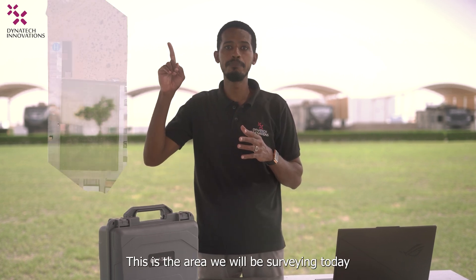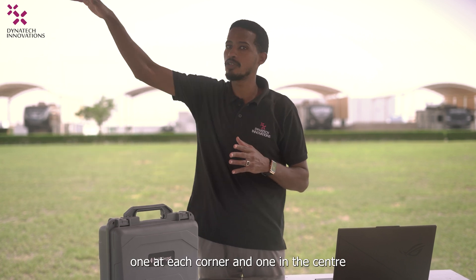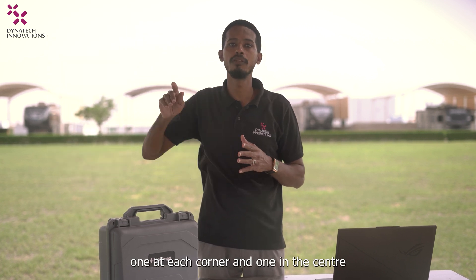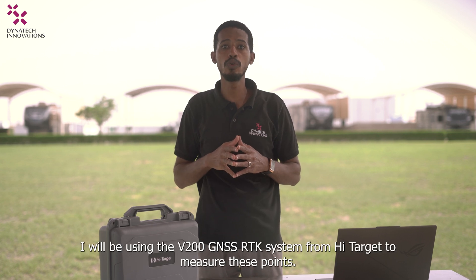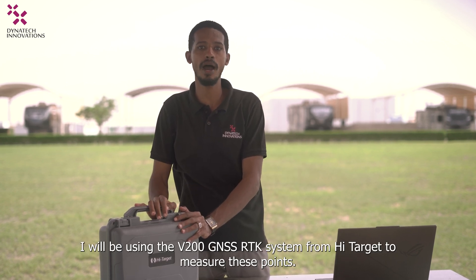This is the area we will be surveying today. We will set up five control points — one at each corner and one in the center. I will be using the V200 GNSS RTK system from HiTarget to measure these points.